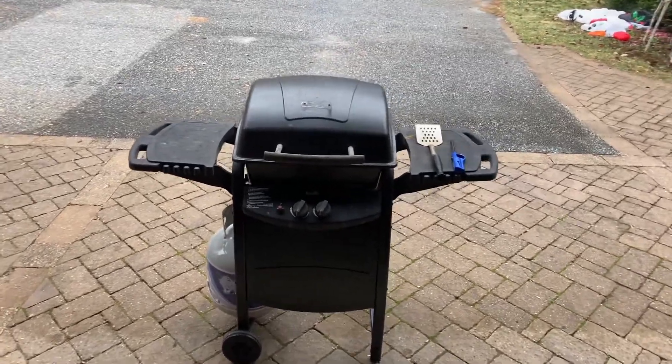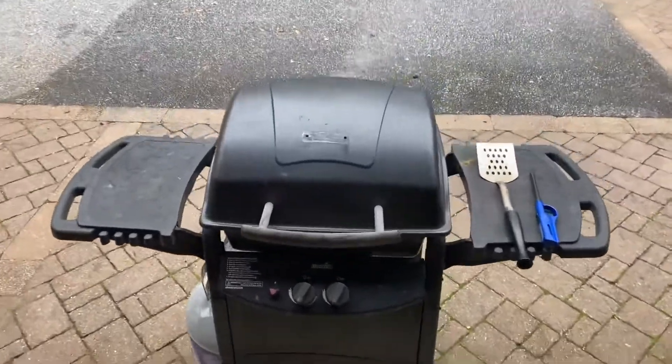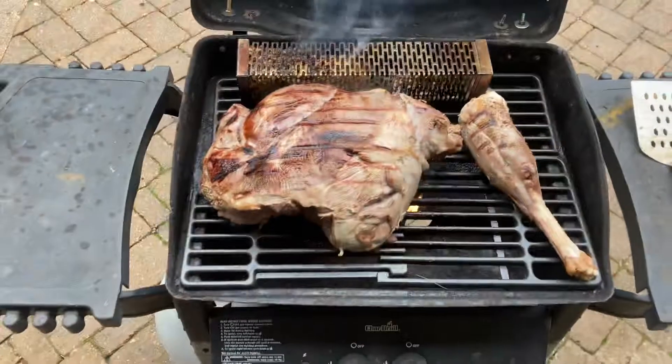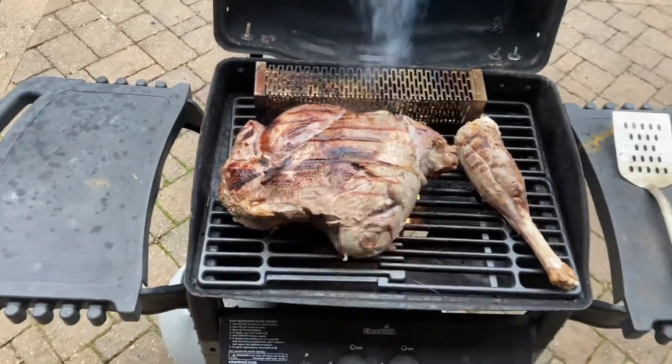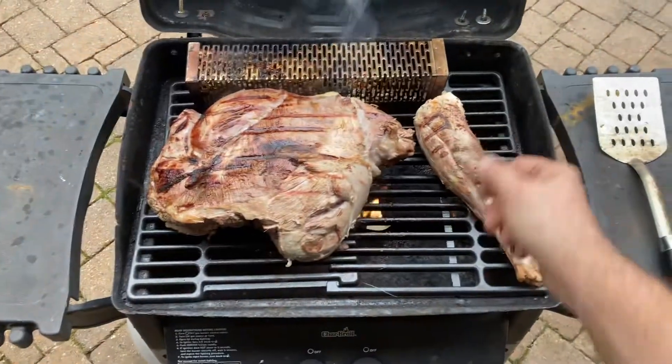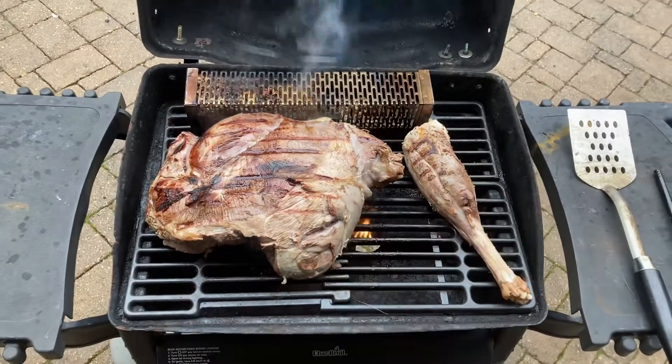I'm going to try a totally different way of roasting up some venison. I took a whole hind quarter right here and tried to cut off as much of the fascia or gray tissue as possible. This was the leg — it was connected — but it was just too long to go in the crock pot, which I'll show you in just a second.